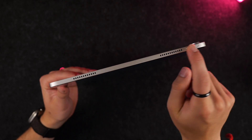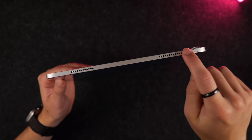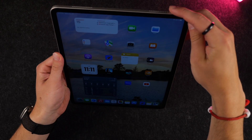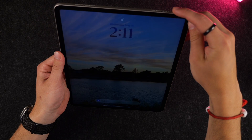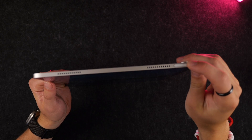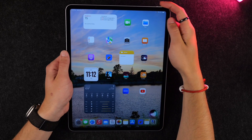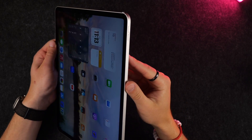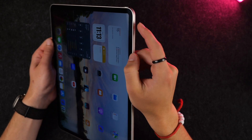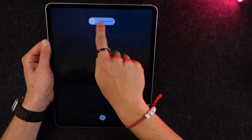Up top you can see the other half of the stereo speaker combination, and then you also have your power button, which doubles as a fingerprint reader. This will be used to lock your device as well as to unlock it with your fingerprint. Holding it launches Siri. If you ever want to power off this iPad, press the up volume button, the down volume button, and then hold the power button, and there you can slide to power off.